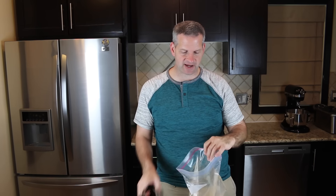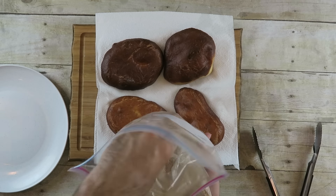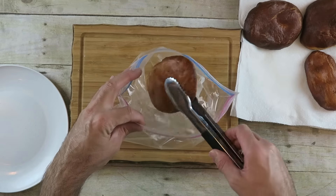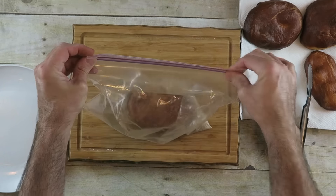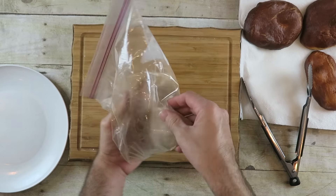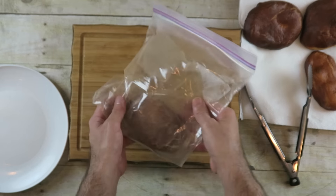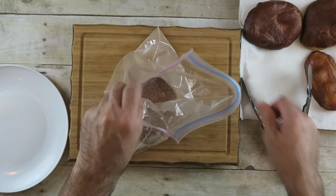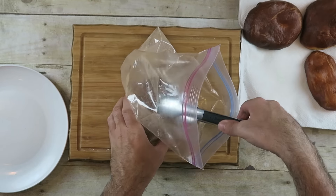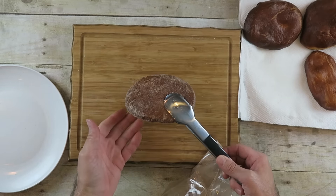While these are still hot, take a bag with cinnamon and sugar mixed together. Stick a beaver tail in, zip the bag up, and just spin it around a little. Remove it from the bag — and that's what you're left with.